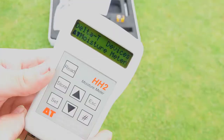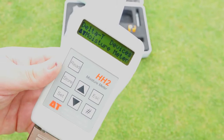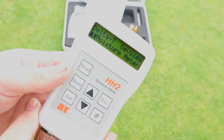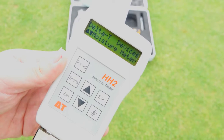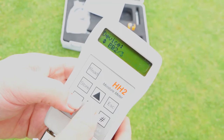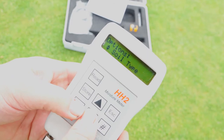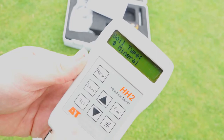Before we actually go out onto the green and use the ML3 Theta kit, we need to quickly set up the HH2 handheld portable meter. This is a really straightforward process. First thing we do is switch it on by pressing escape, then we need to tell it we're going to use the ML3 Theta probe sensor. So we press set, scroll down to device, press set, and then from a list of all the sensors Delta T have programmed in, we look for ML3. Then we tell it what calibration we want — we want to use mineral calibration, so we go to soil type, and press set.